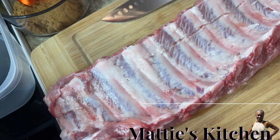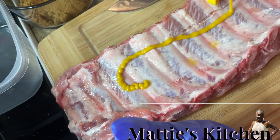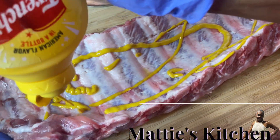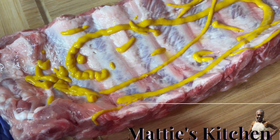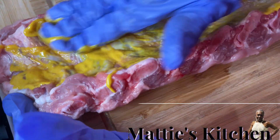Now I didn't mention my mustard — this is the first thing I do. I take my mustard and spread it all over my meat and rub it in with some brown sugar. Turn it over, put some brown sugar on, and rub it in real good.